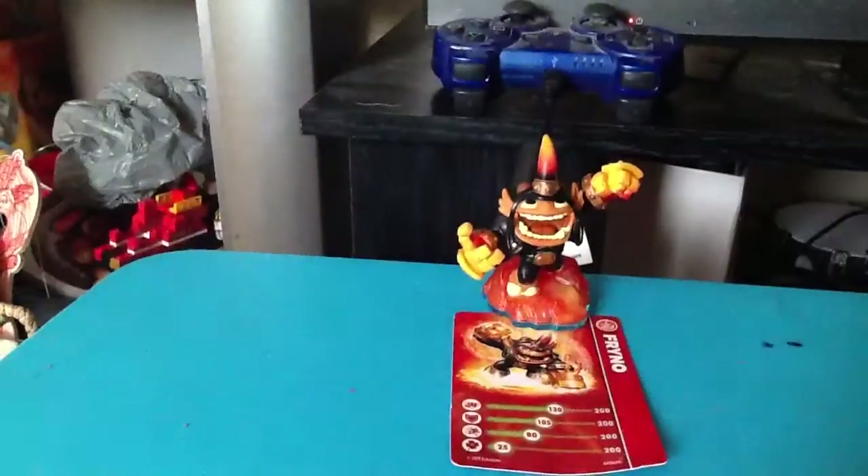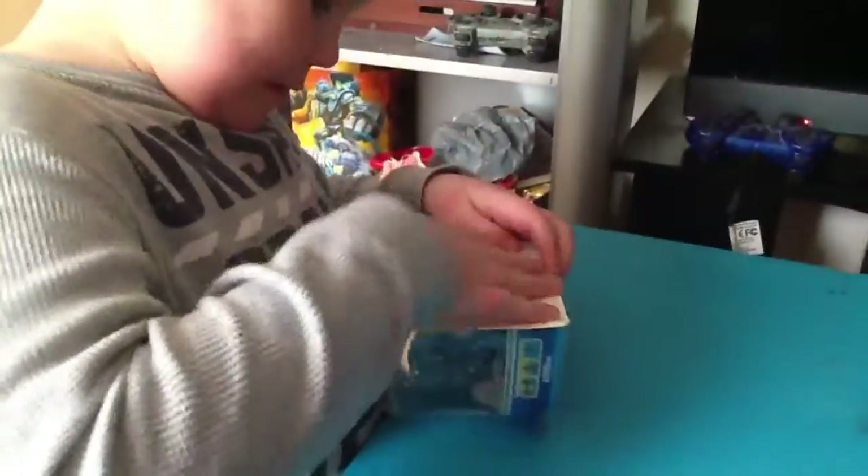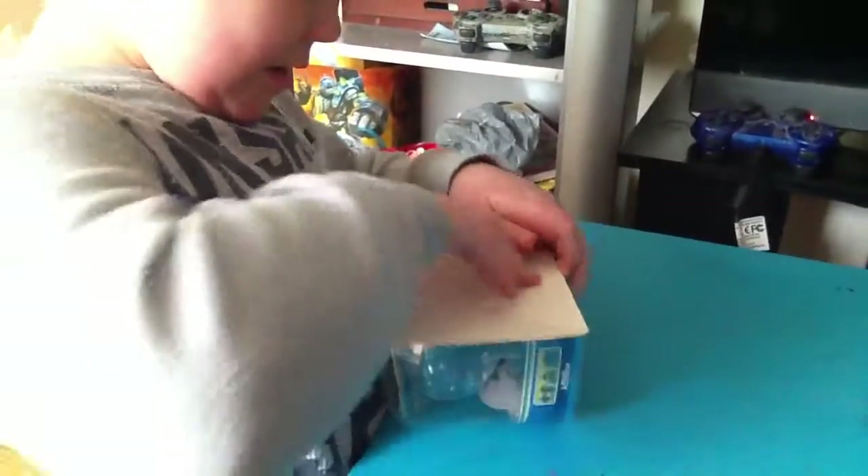Now my brother is going to be unboxing Freeze. Can I unbox him? Let's just let me try him a little bit. Don't slime it. You gotta. I can do it.